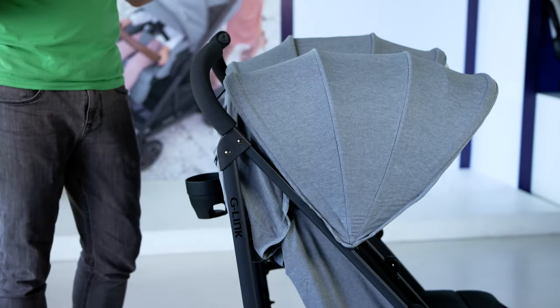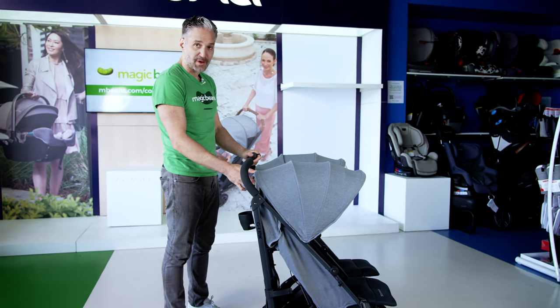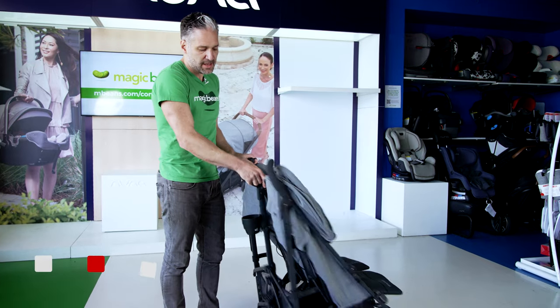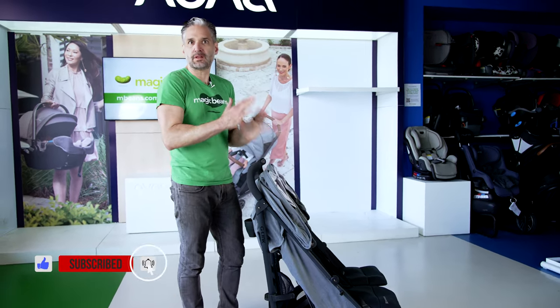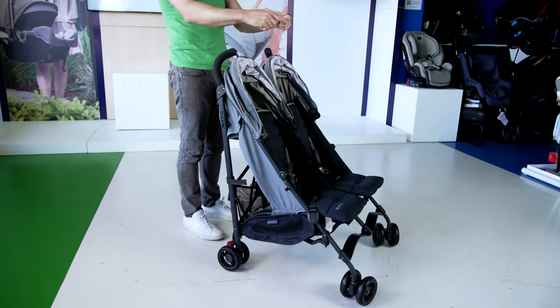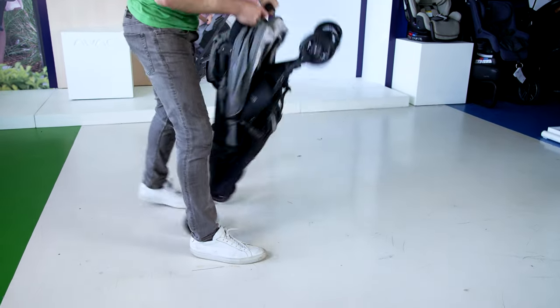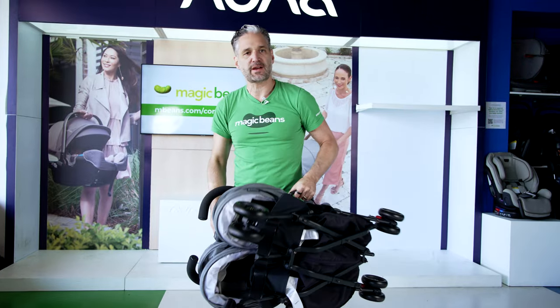To fold down your G-Link, that's actually pretty easy to do — most of it is with your hand. What you do is push the button on the side and pull. That's going to unlock the stroller, and then you push your hands towards each other and push it right down. It folds right down, and there are latches on both sides with a convenient carry handle on the side.